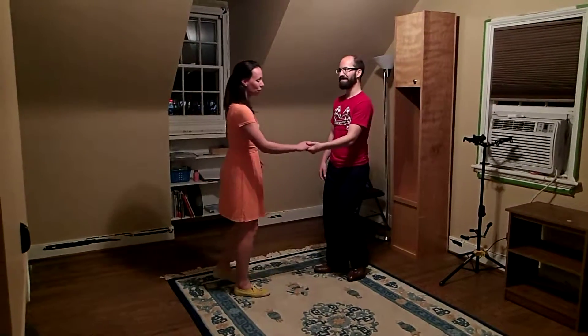Hi everyone, this is week four of Charleston 2. This week we learned Flying Charleston, so we'll just demo for you. Flying Charleston looks like this.